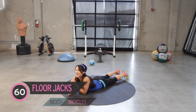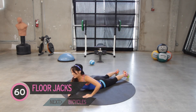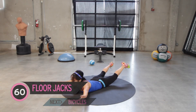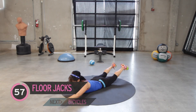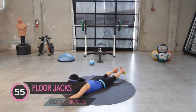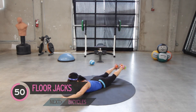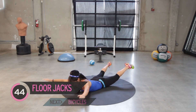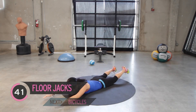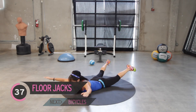Looks like we have some floor jacks. You've never done these before — visualize a jumping jack on the floor. Kind of like a Superman. Bring it up. Good job. Engage the middle of those shoulder blades, rhomboid area. Floor jacks. One minute of these. Hitting that lower lumbar, upper, middle back, back to the delts.